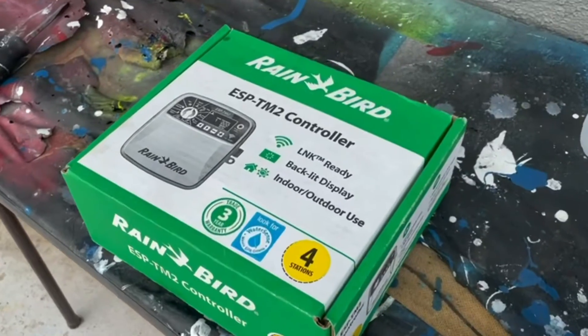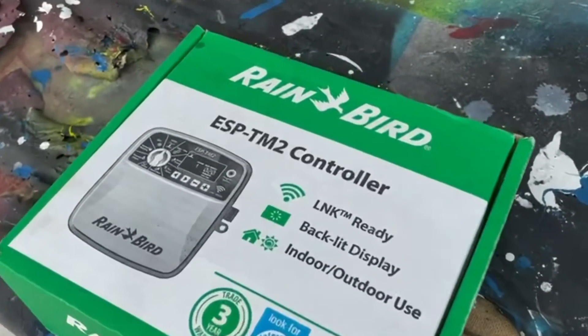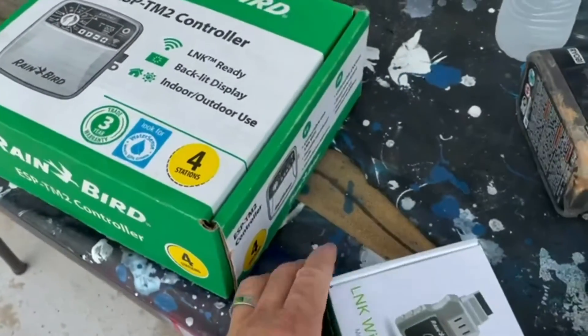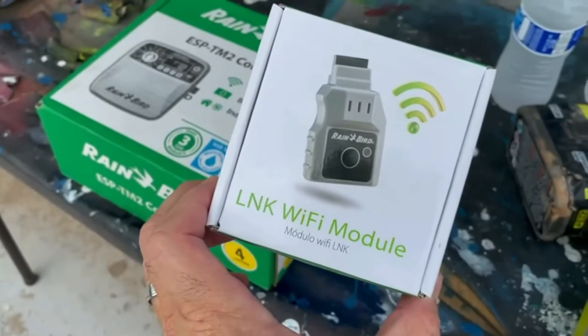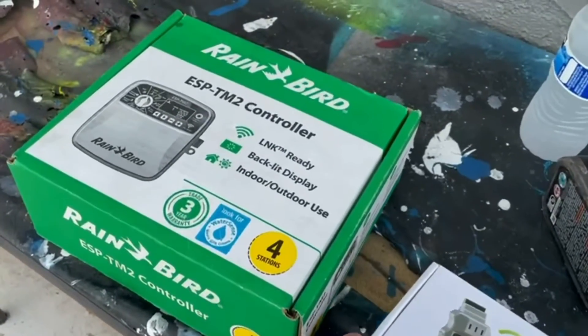We're over here at a client's house. We're going to replace the rain dial timer with this new Rain Bird Wi-Fi timer here at this resident's home in Phoenix. This is the ESP-TM2 Rain Bird controller and this is the Wi-Fi link module that we're going to install with it to make it Wi-Fi capable.